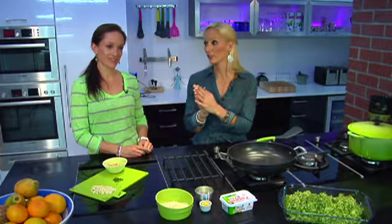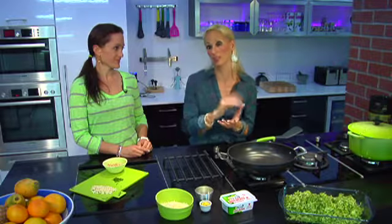Let's be honest, if it weren't for pasta many bachelors would have starved. Pasta itself is actually really low fat — it's what you add to the pasta that's the real concern.